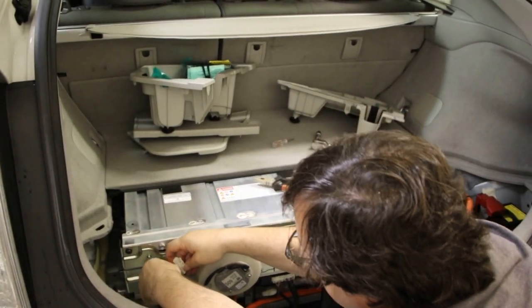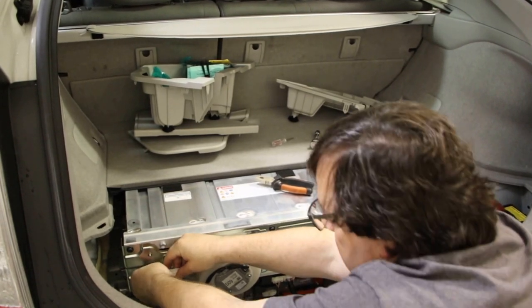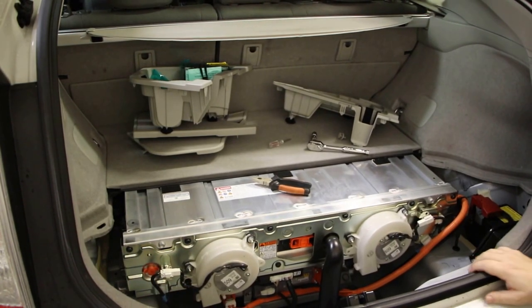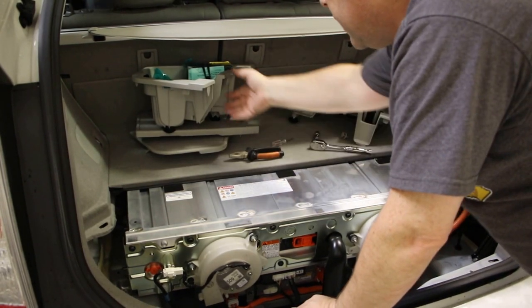Then this goes back on. You can put it back together and then clip it in, or clip it in and put it back together — think it matters but that's back on. We repeat the same thing over here of course and now we're going to put it all back together.